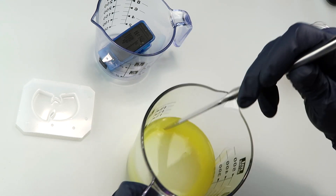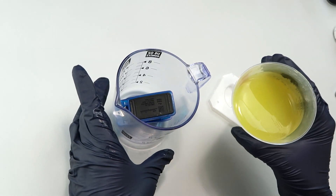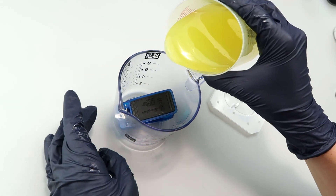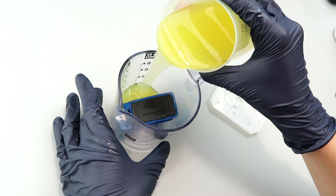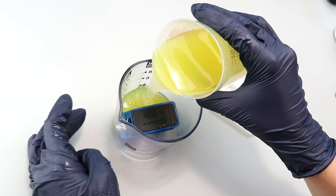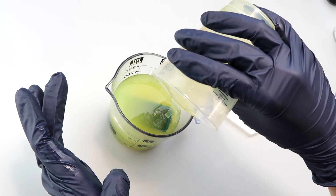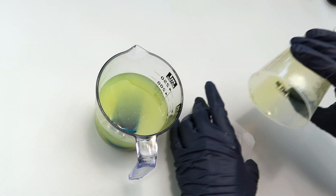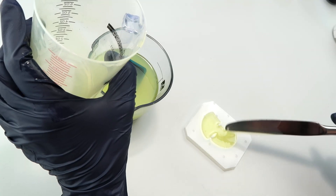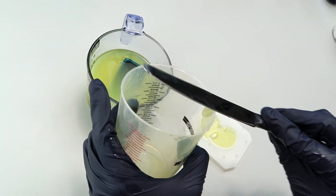I ran the silicone through the vacuum chamber — there are a few bubbles at the top but nothing too bad. I wanted to hurry and get it poured. Now I'm pouring it in over the stapler, and any extra goes into the little Wu-Tang Clan mold.